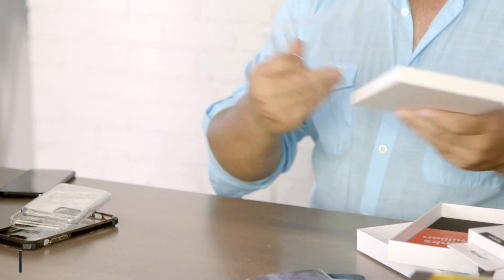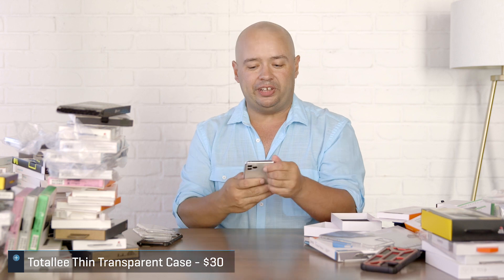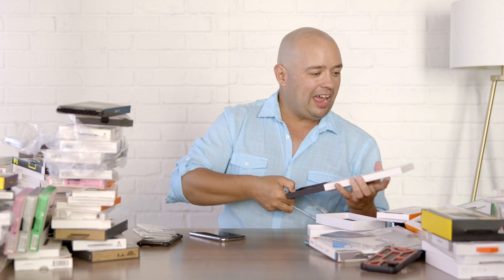I kind of wonder about Totallee's cases because I love Totallee. They have a better form fit than the Spigen ones — you slip this on and it's like the case isn't even there. Problem is, Totallee is so good at that that you are basically hitting the ground with no lip protection. It's going to keep the back of your phone safe from scratches, but I don't know if it has drop protection. That really drives home why I'm very interested in cases having a lip.